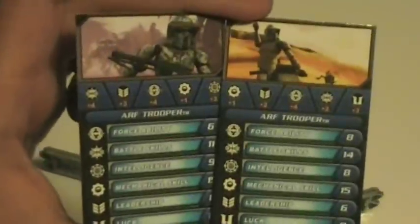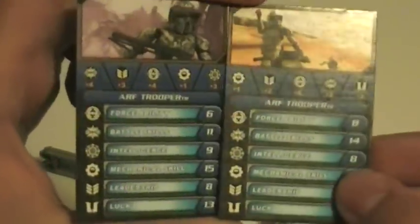Now these are part of the Galactic Battle Game, so of course you get their individual stands and their battle cards, and of course you get the game die.